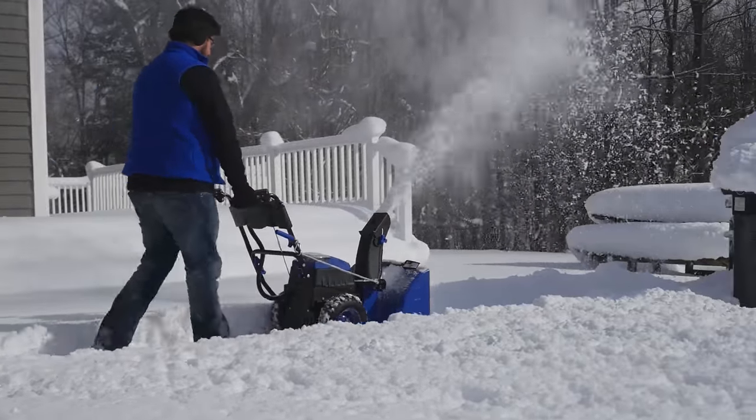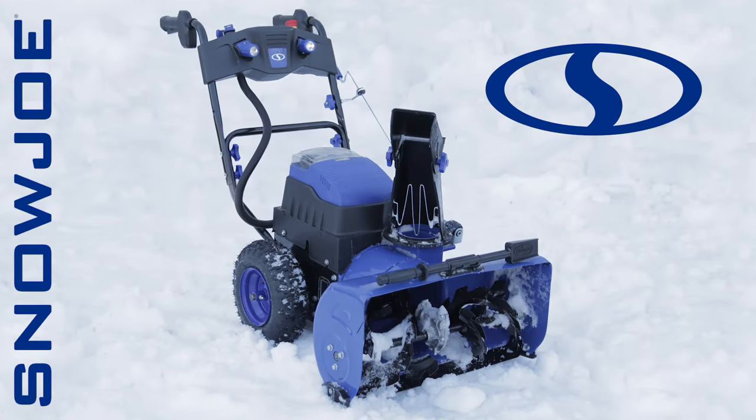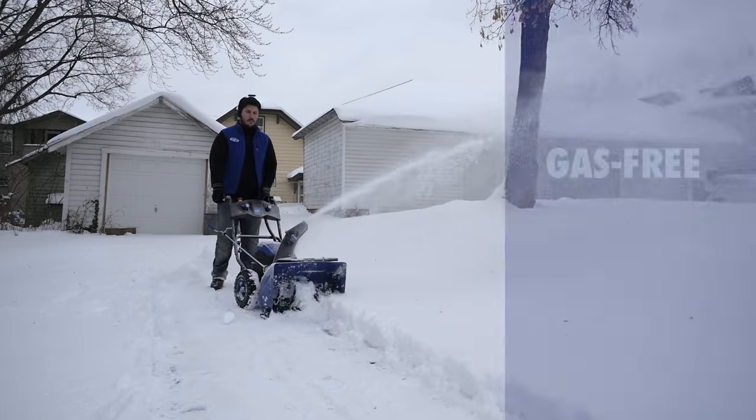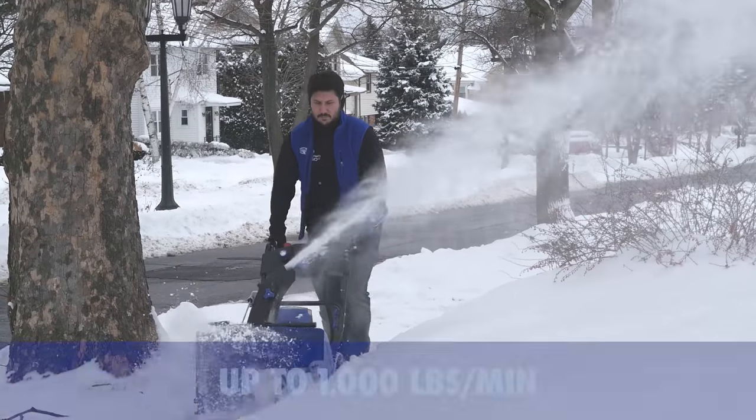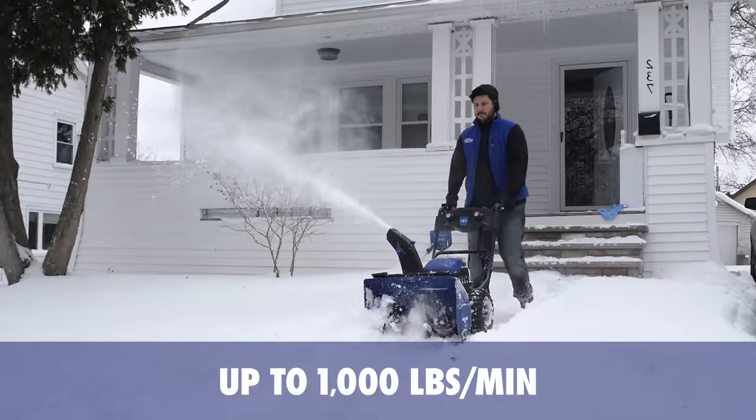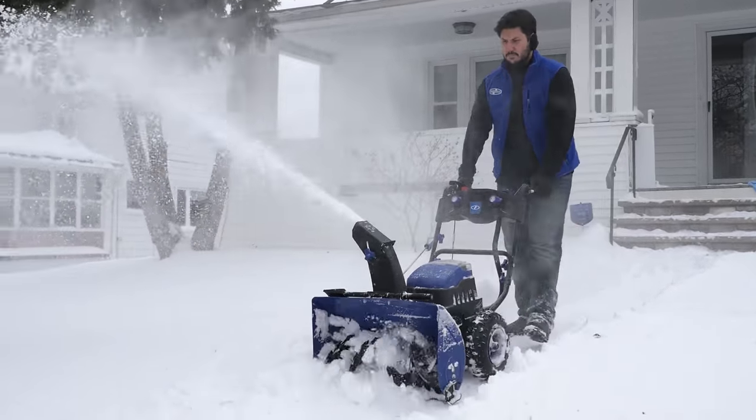Trailblaze through winter with Snow Joe's ION24SBXR, the first ever gas-free and cord-free two-stage snowblower. This dual dynamo plows through up to 1,000 pounds of snow per minute or up to 20 tons on a single charge.